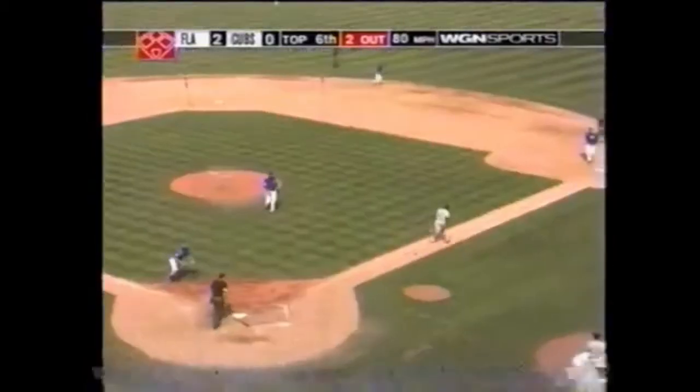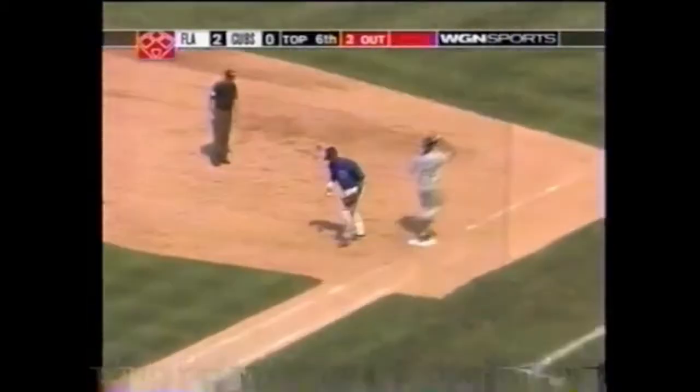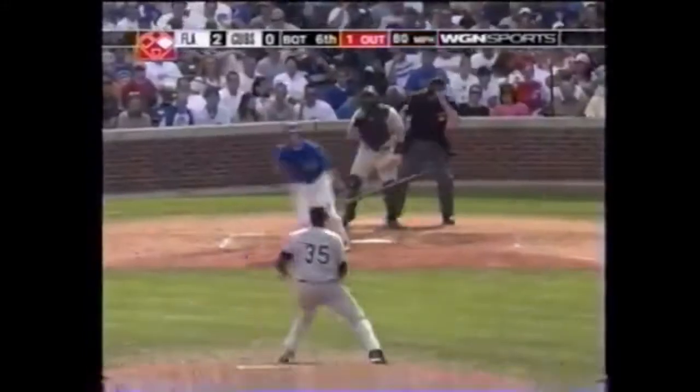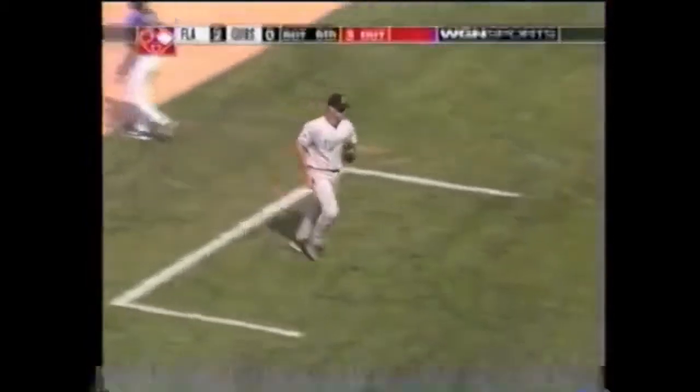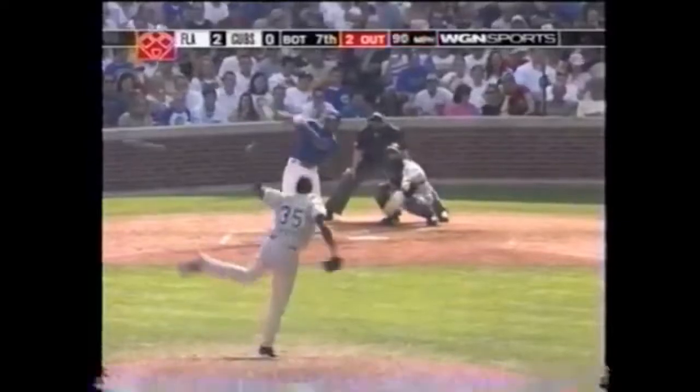That one bounces right in front of the plate and Michael Barrett makes short work of Encarnacion. Garcia Parra's spot was due — it'll be Ramon Martinez instead for the Cubs, who trail by two. Squibber to the mound, Willis to second for one, quick turn and in time for a double play. Another double play and we're into the seventh. Down to five hits, all singles.